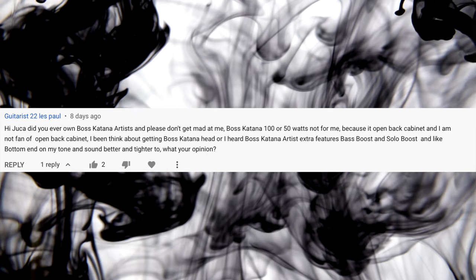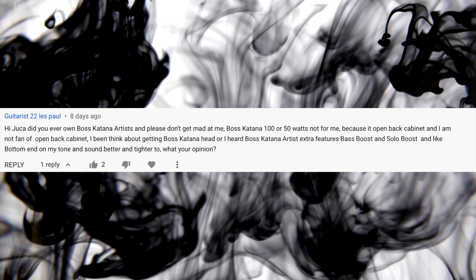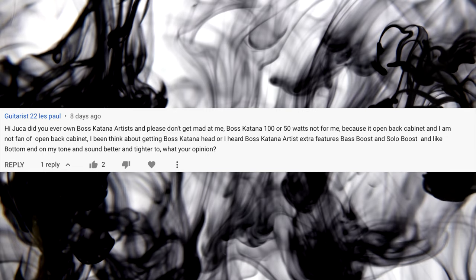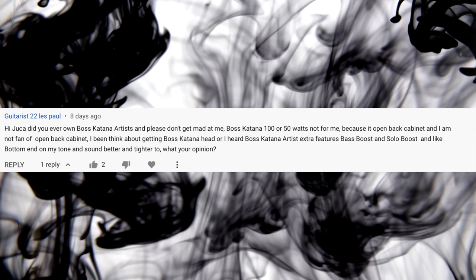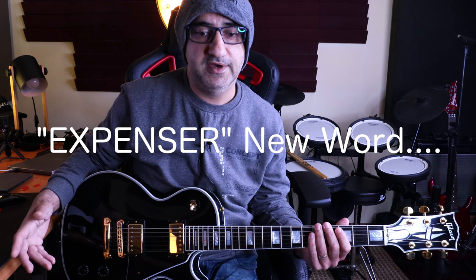Next question: 'Hi Juca, did you have your own Boss Katana Artist? Boss Katana 100 or 50 watts — not for me because of the open back cabinet, and I'm not a fan of open back cabinets. I heard the Boss Katana Artist has extra features like bass boosts and solo boosts. What's your opinion?' Yeah, the Artist has a closed back and those extra features — they're great. The difference is just the price point; the Artist is way more expensive than the standard Katana, which is very affordable.